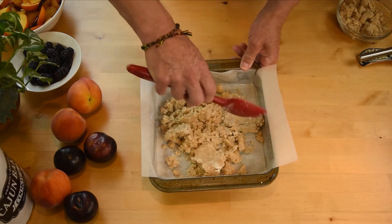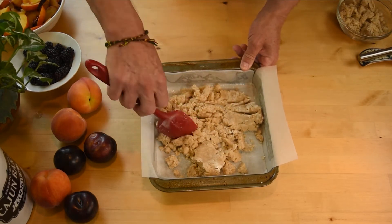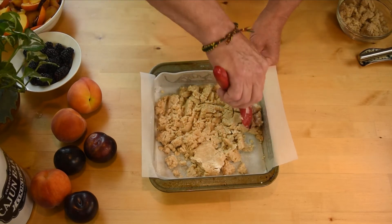Press the remaining dough into the prepared baking pan using your fingers or the bottom of a measuring cup to level it out.